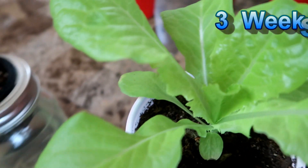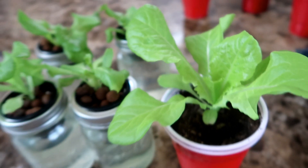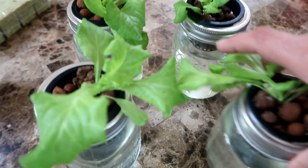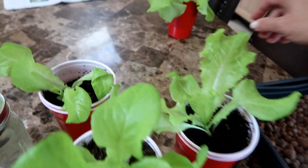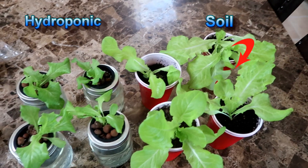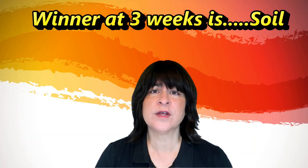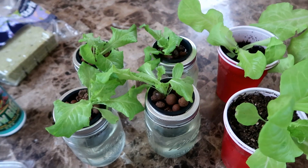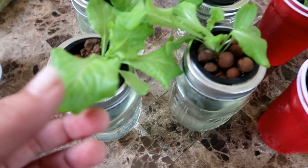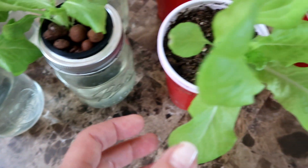Comparing the two plants, it is pretty clear there is a difference. Remember, these seeds come from the same seed packet, grown under the same conditions and the same grow lights — so as seedlings there was no difference between them. They were transplanted at exactly the same time. The four on the left, the hydroponic lettuce, are much smaller than the four on the right grown in soil. So the lettuce in soil grew at a much faster rate at the three-week mark. There is also a difference in color and texture — the hydroponic leaves are darker green and a bit thicker, while the soil lettuce has lighter green, thinner, limper leaves.